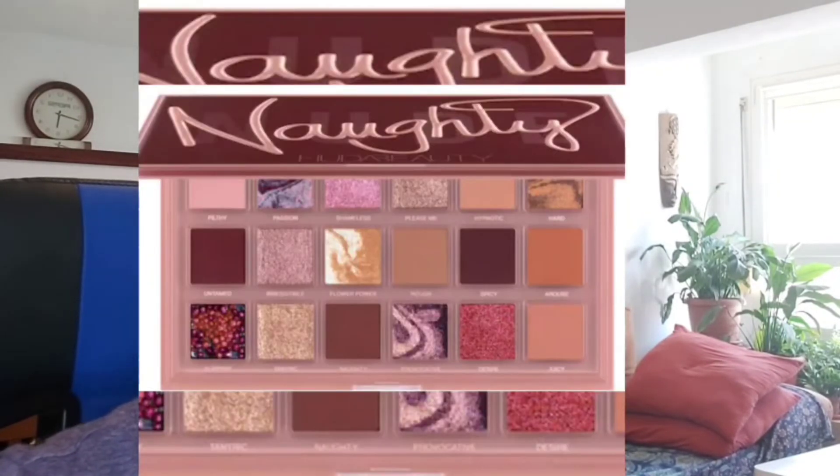Hola amigos, ¿qué tal? ¿Cómo estáis? Si no me conocéis, mi nombre es Sonia y hoy vengo a enseñaros mis primeras impresiones de esta paletita de W7, la de Racy, que ya os mostré en un anterior haul. Como ya os dije, es una inspiración o un clon de la de Huda Beauty, Nauti.